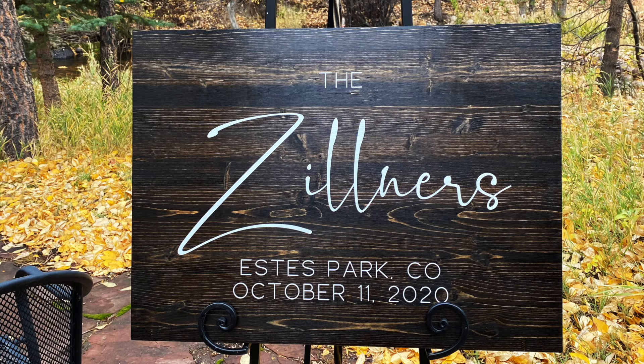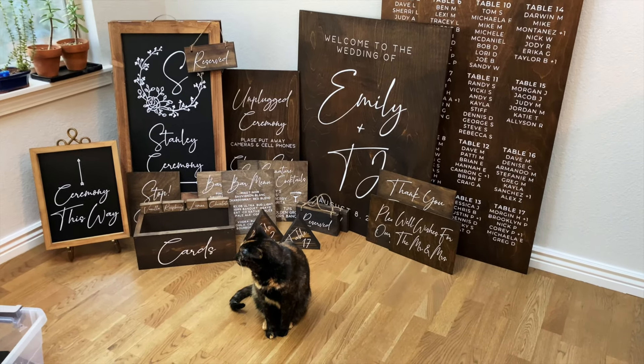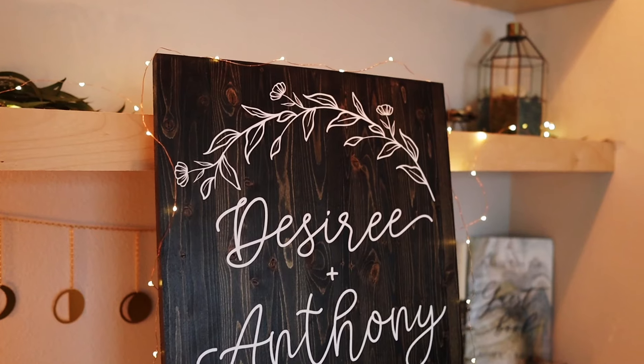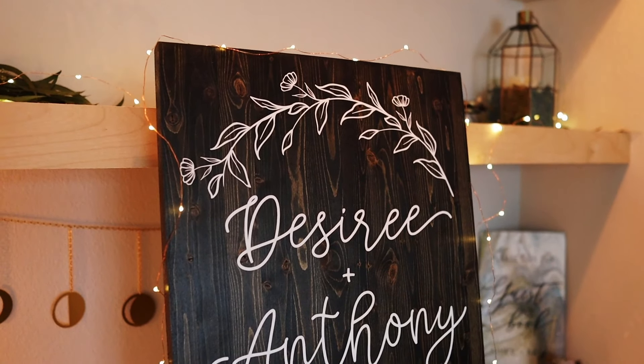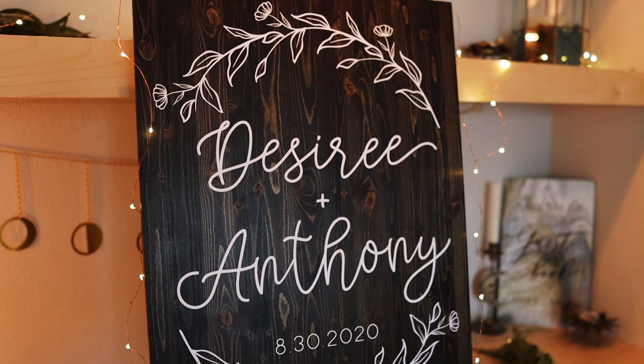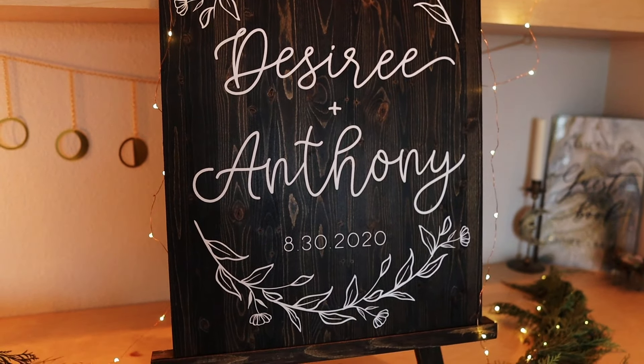Well, I hope that this video helped in creating your own DIY signs. Let me know any questions or comments that you have, and I will see you soon!